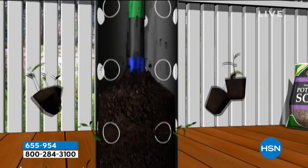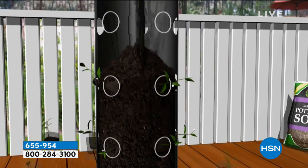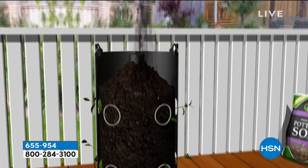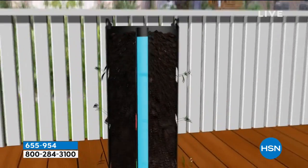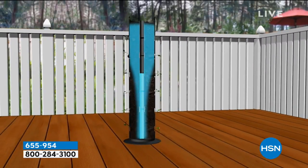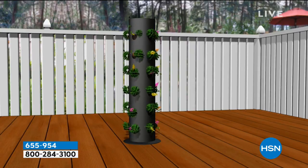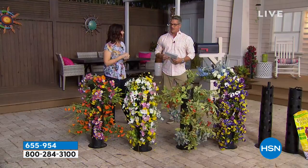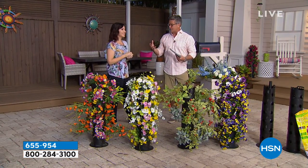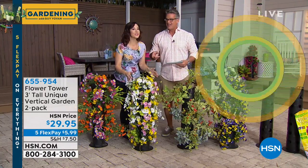You know how they had painting parties, and then everyone started making wood signs? Have a planting party! Have your girlfriends over, order a few of these, buy a flat of flowers, everybody creates their own tower, then share on social media all season long to see how well they're doing. You can see how it grows and fills in as it goes. It's a blooming good idea — it's brilliant.